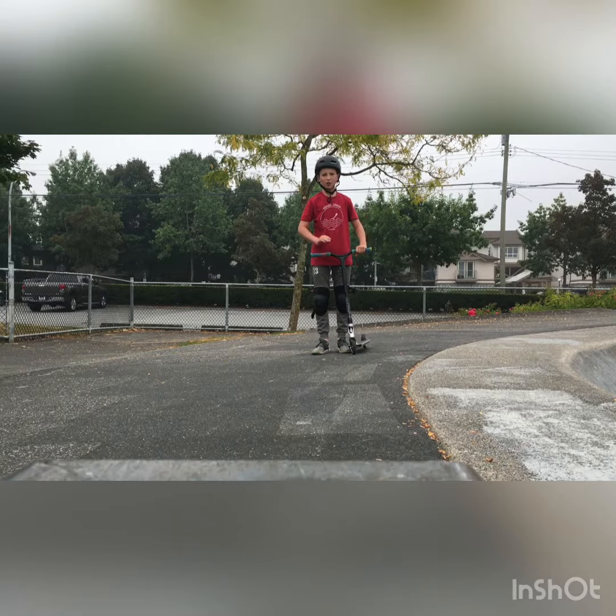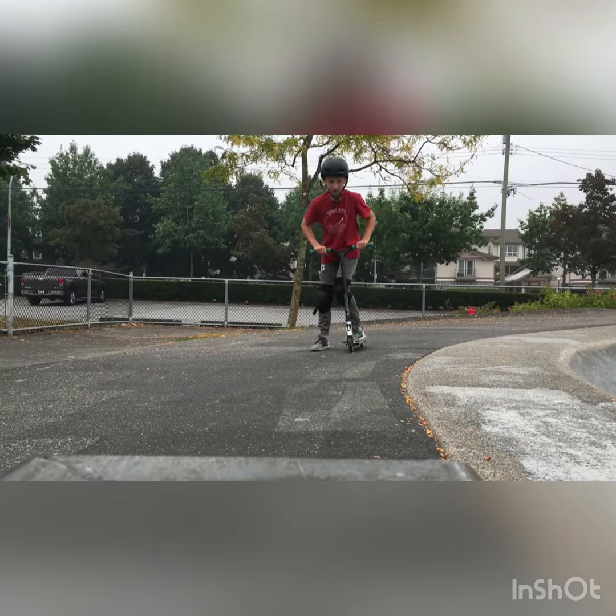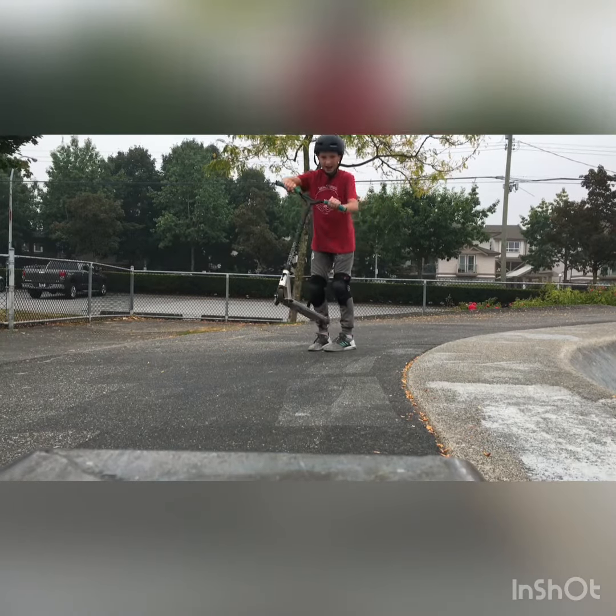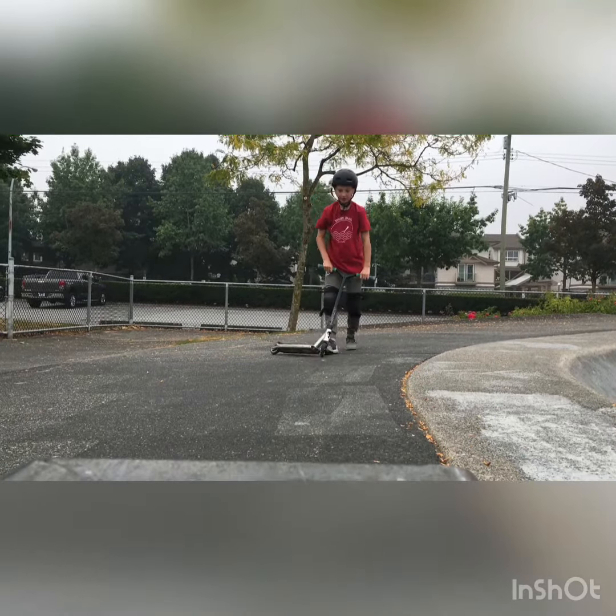Step number four is going to be all the steps that I just taught you together. So first you're going to do the bunny hop. Then as you're doing the bunny hop, you're going to kick. And as you kick, you're going to do the arm motion. Here, I'll show you right now.